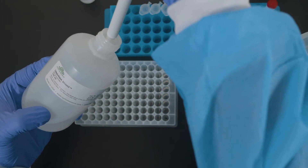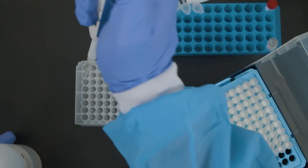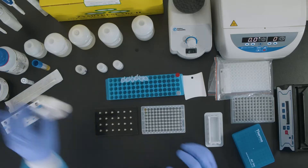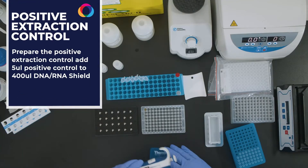The 1x DNA RNA shield is prepared from the 2x stock. To prepare the extraction control, pipette 400 microliters of 1x DNA RNA shield to a new tube or designated well on the plate. Add 5 microliters of positive control. Continue as normal.